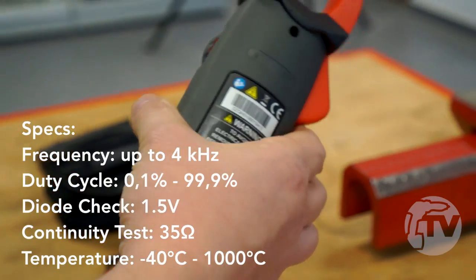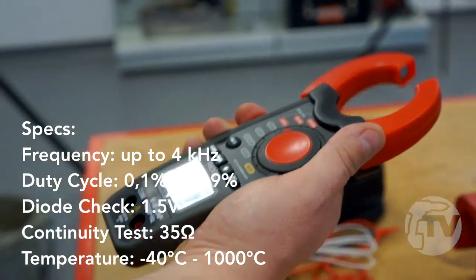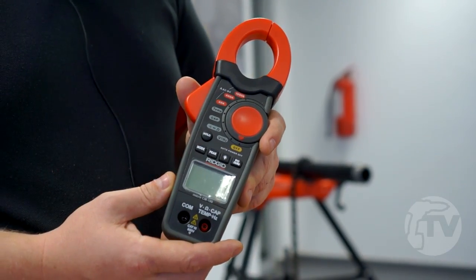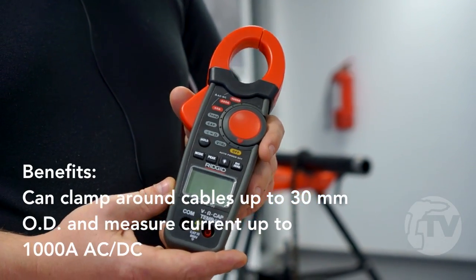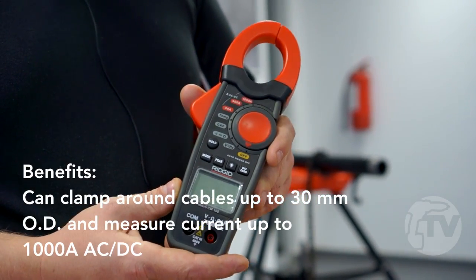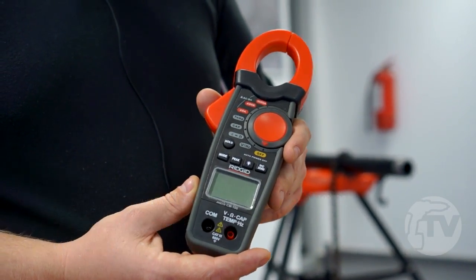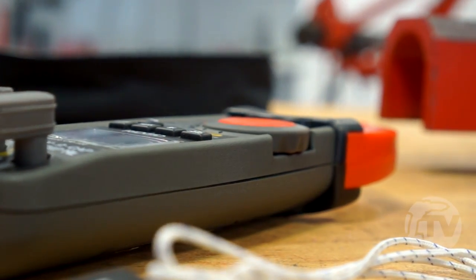This is a versatile 10-in-1 clamp meter from RIDGID, which combines the strengths of the clamp and multimeter. It's a large capacity 1,000 amp unit, whereas most clamp meters barely go up to 600 amps, and operates in both AC and the DC range. The slim ergonomic design with the rubber over mould provides extended ergonomics and easy one-handed operation in confined spaces.